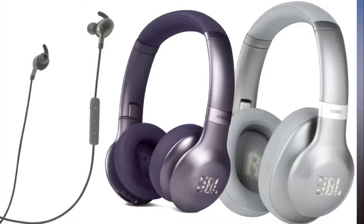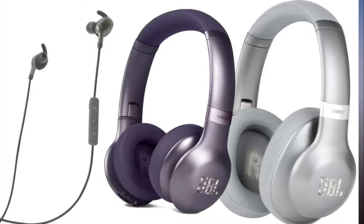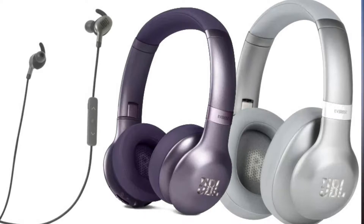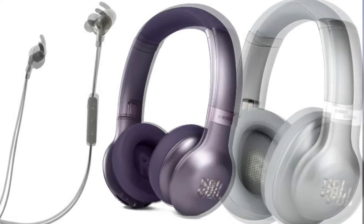You'll get the longest battery life out of the around-ear 710GA model, which boasts up to 25 hours of playback time. The 710GA comes in your choice of Gunmetal and Mountain Silver color options, features a foldable design, and also comes with a hard carry case.